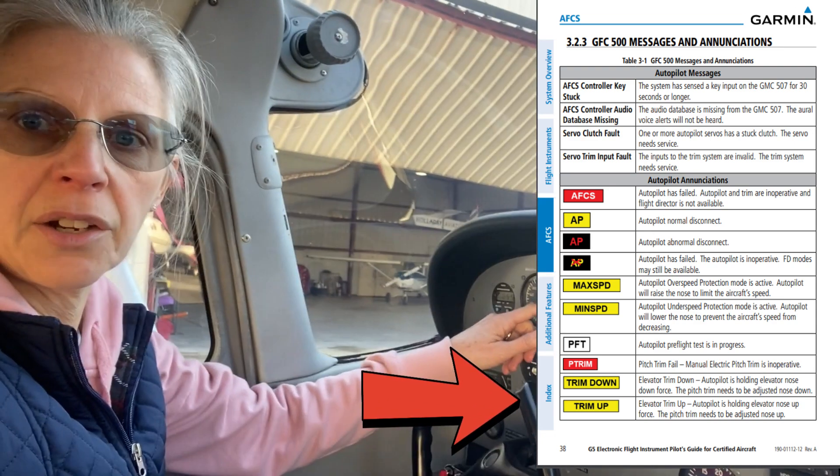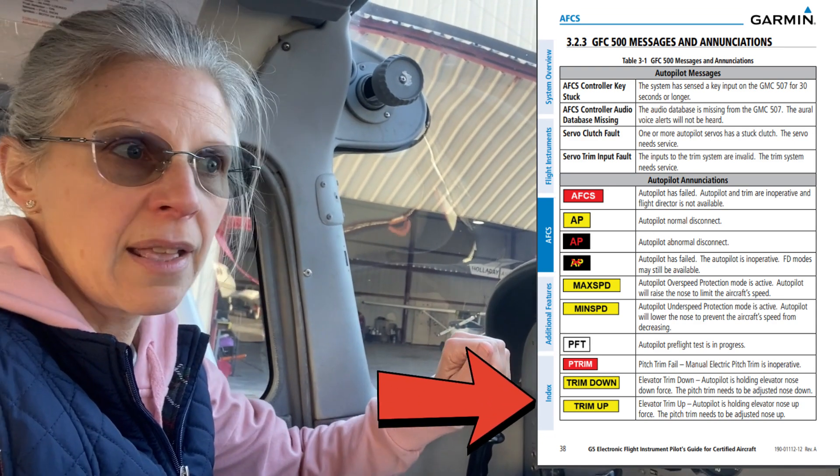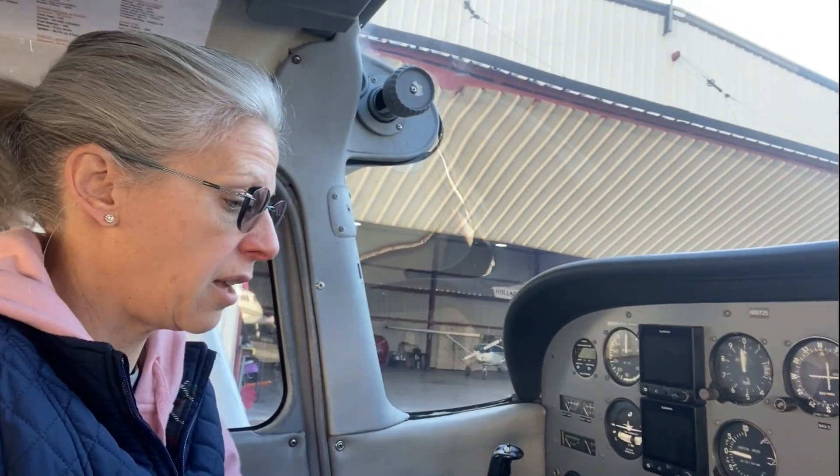So if a trim adjustment is necessary with the autopilot engaged, the pilot has to do it manually. You'll get a little indicator on the Garmin G5 that says trim up or down — that's a reminder to the pilot to spin the wheel down here to readjust the trim.